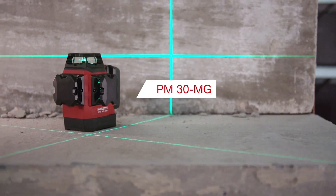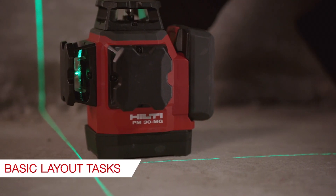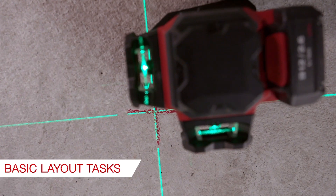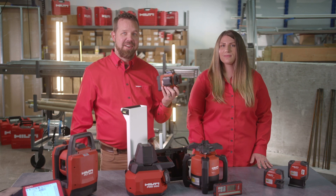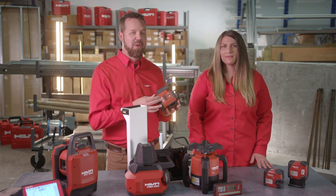Performing basic tasks like transferring chalk lines, setting heights, and laying out drywall track are a cinch with the PM30 multi-line laser at your side. You can secure that 90-degree angle and use the fine-tune adjustment on the side for quick and easy setup.